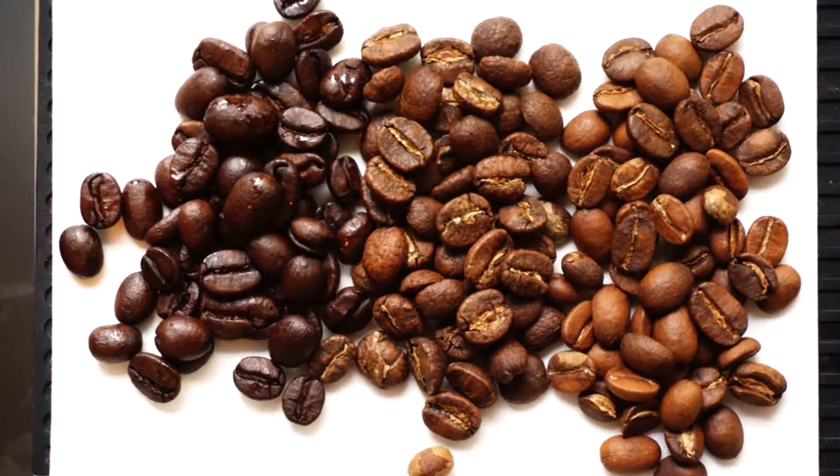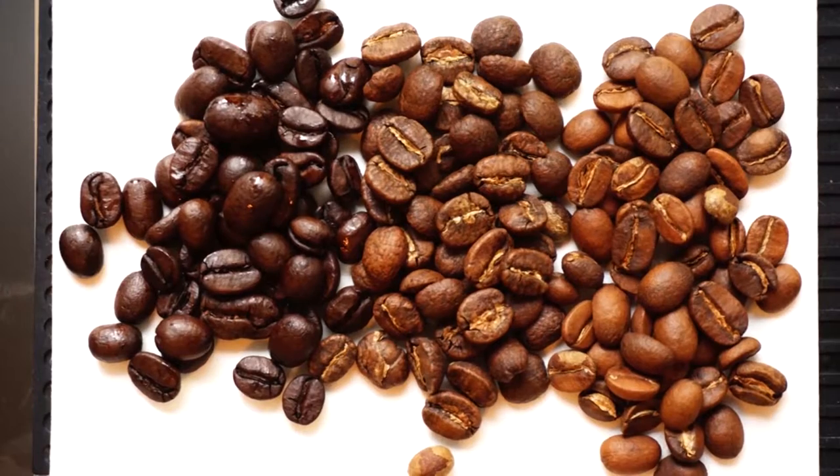Hello and welcome to Coffee Lovers TV. On today's quick tips video, I'm going to show you why you should brew by weight instead of volume. It's very simple: not all coffee is created equal, and especially when you're brewing by volume, you're depending excessively on the size of the coffee.